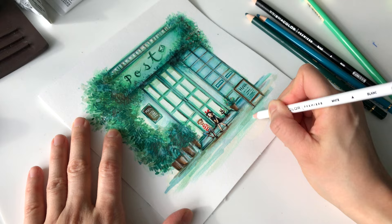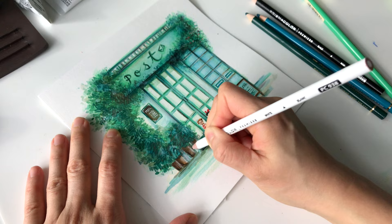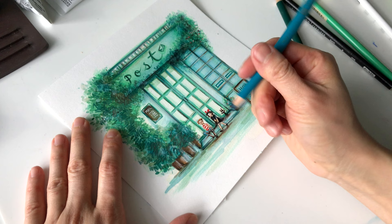Here I'm using a white Prismacolor pencil to blend in the colors — it's just something I've been doing routinely. I know there are some colorless blending pencils, but I just really like blending with white. I think it looks so smooth and I really like how the after effect turns out.